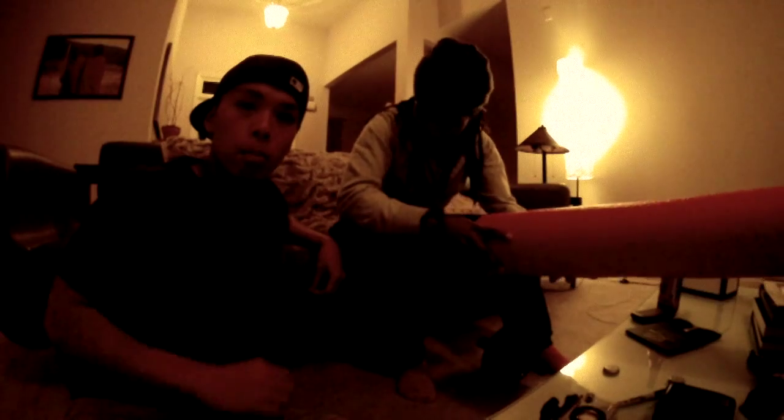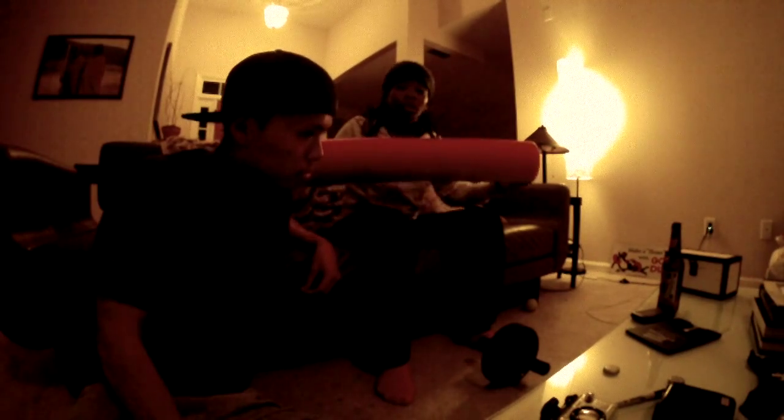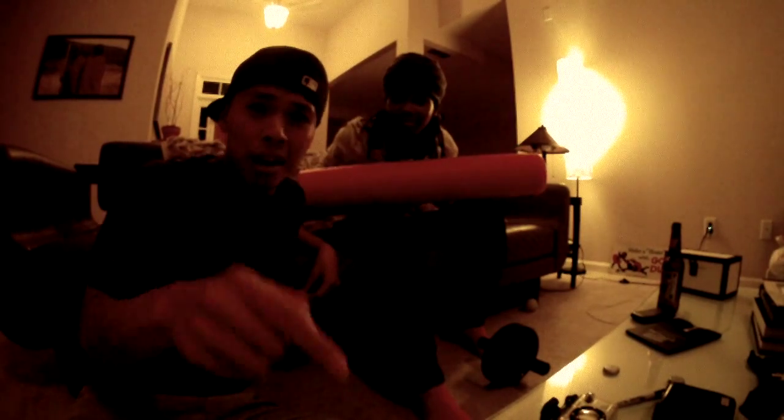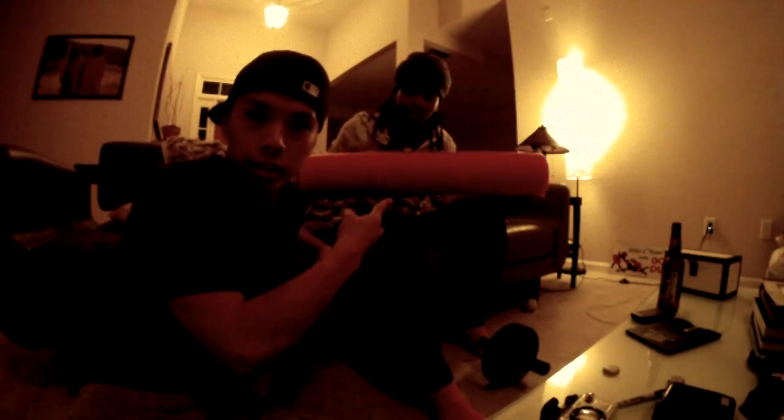Smash! Boom! One more time — boom! Those things grow to be about 8 to 10 inches long, so I suggest you go to your local Walmart or Target and get one of these spider killer things. Those spiders do not have a chance unless you get yourself one of these.